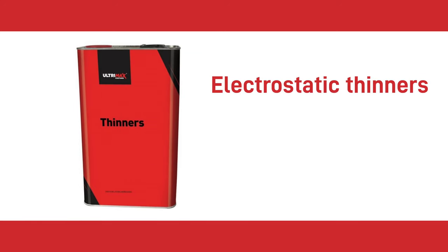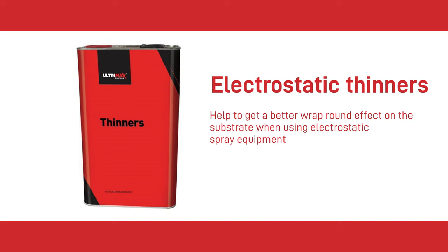The last product is Electrostatic Thinners. These help to get a better wrap-round effect on the substrate when using electrostatic spray equipment, but the downside is that they extend the drying time of the paint.